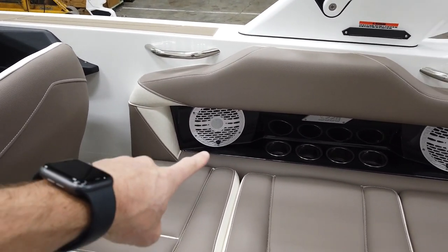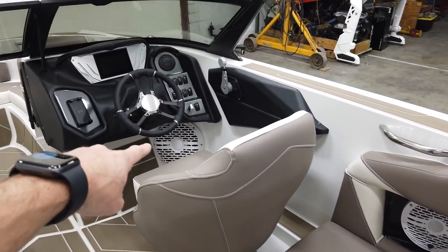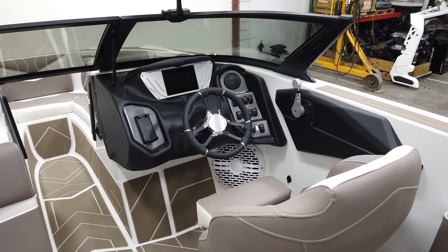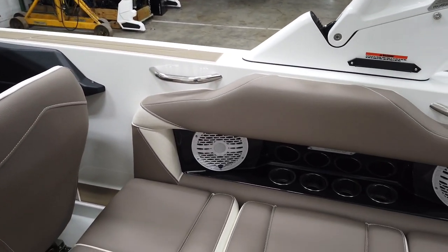The Champ audio package includes white 8-inch speakers from Wet Sounds through the interior, plus a 12-inch sub — six speakers total through the interior — and then two more up top on the tower.